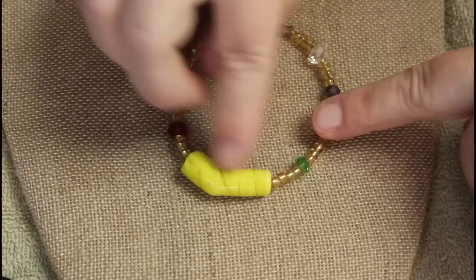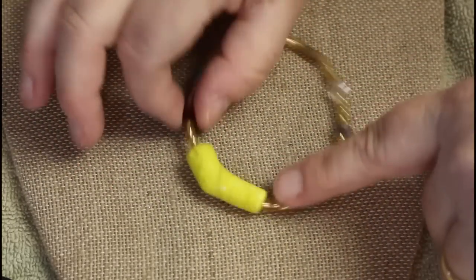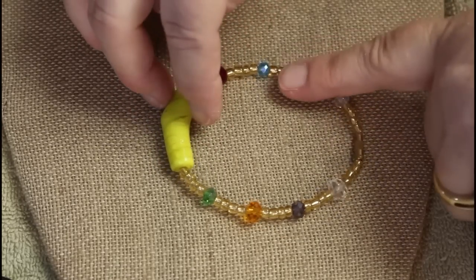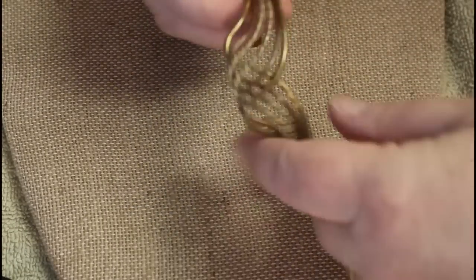This has a glass bead that looks like somebody made it, and these are just kind of standard beads — kind of interesting. And so is this one — mixed metal again.